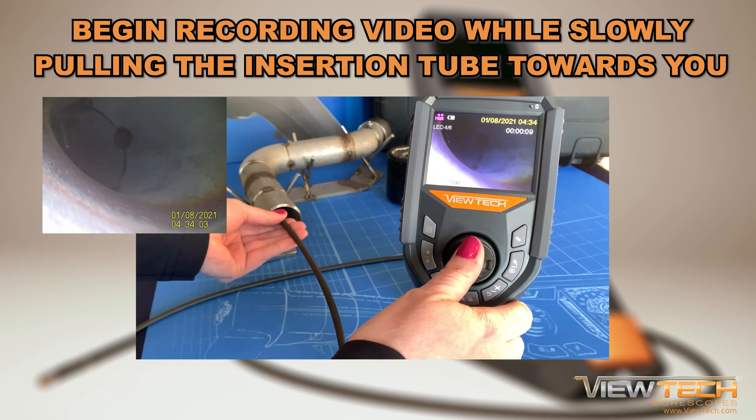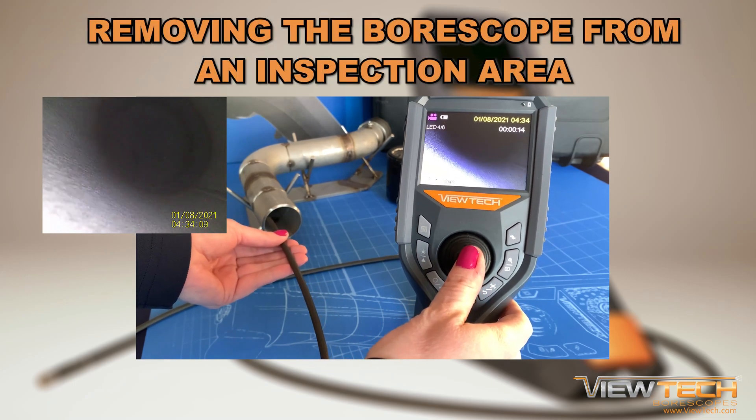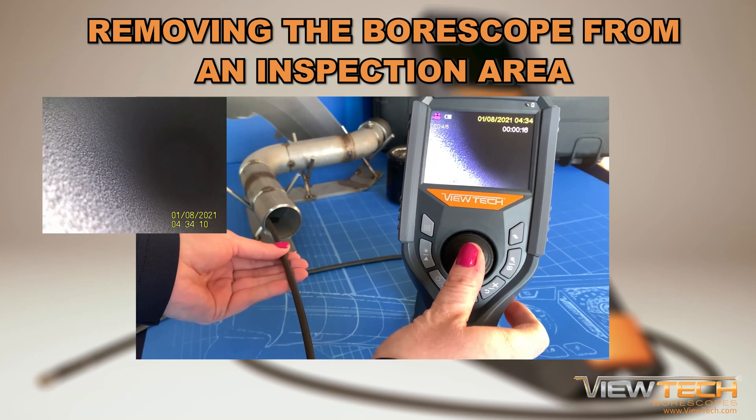When you are ready to remove the boroscope from the inspection area, always return the joystick to a center position and move the bending section to a straight position before beginning to slowly remove the insertion tube.